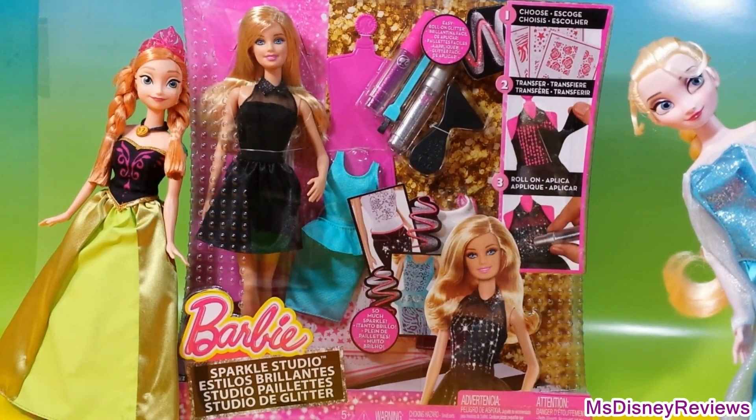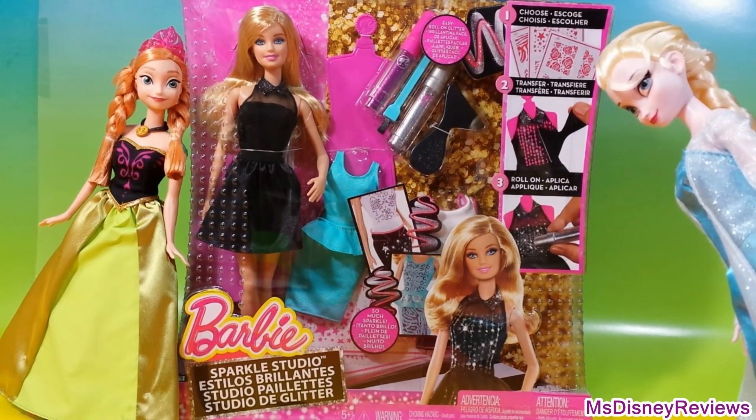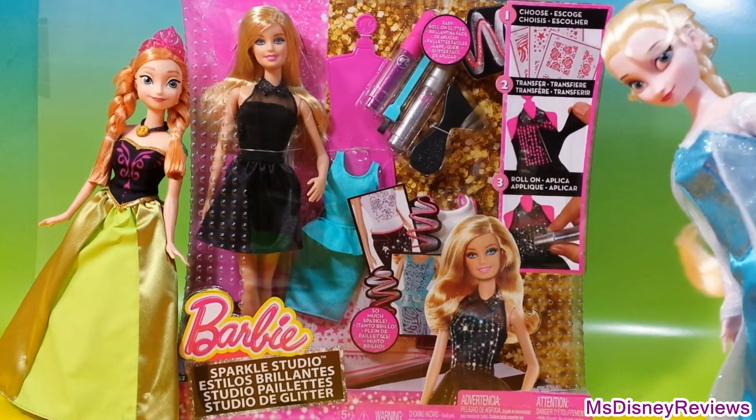Hi friends and welcome to Miss Disney Reviews. Check out this really cool set from Barbie — it's called the Sparkle Studio.